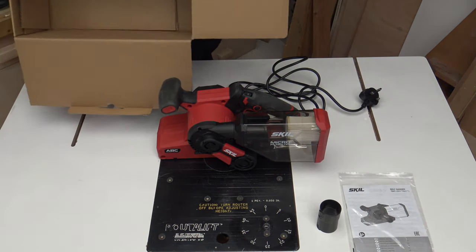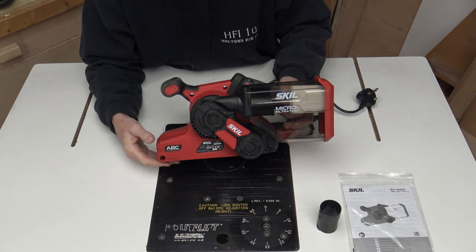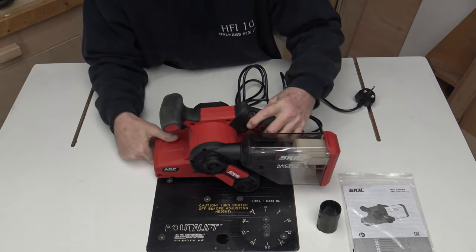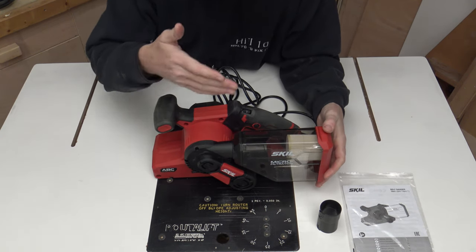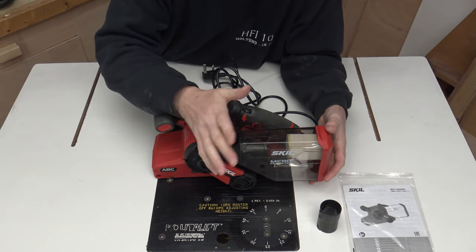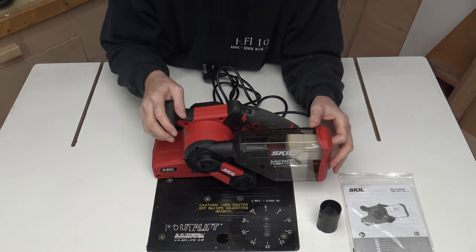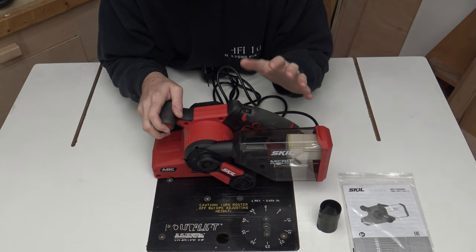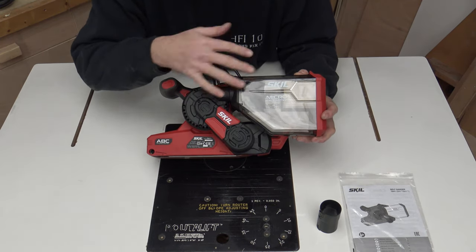Let's get rid of the box — there's nothing else in it. The belt sander itself comes with a belt already installed. I believe that is 120 grit paper that they've given you on there. Starting at the front, you've got the dust tank — I'd call it a tank because it isn't a bag as such; it is actually a plastic tank. It comes with a filter in the back and it does state how many microns it will filter down to. I'm not going to worry about using the tank — I'll just connect it to my vacuum system in the shop. All the dust comes through here and goes up through there.